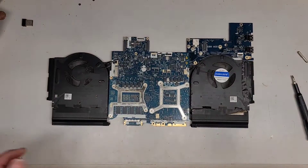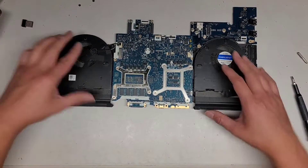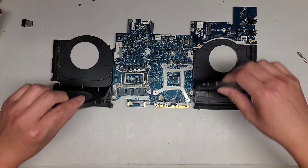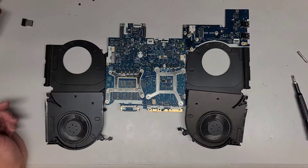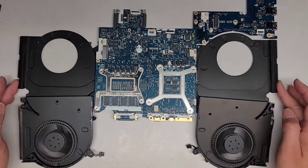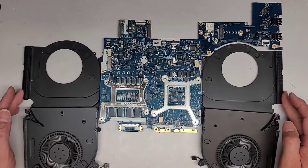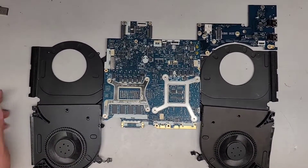I'm back. Here you can see we cleaned up the fans. Zooming in, here you can see inside the fans — all clean. Now we're going to put it back together and then remove the heat sink.